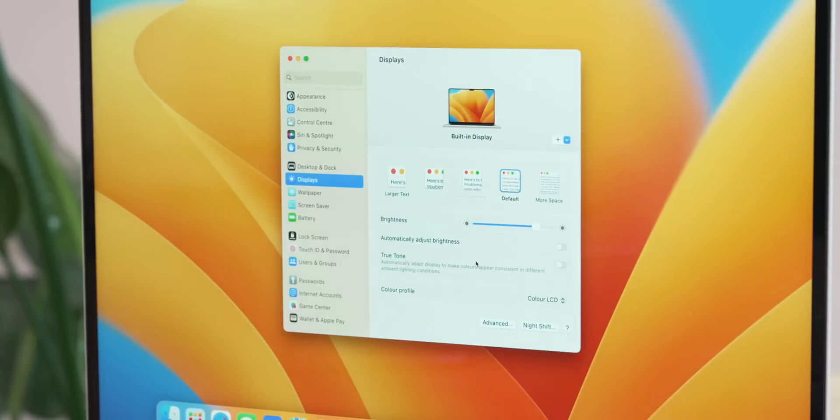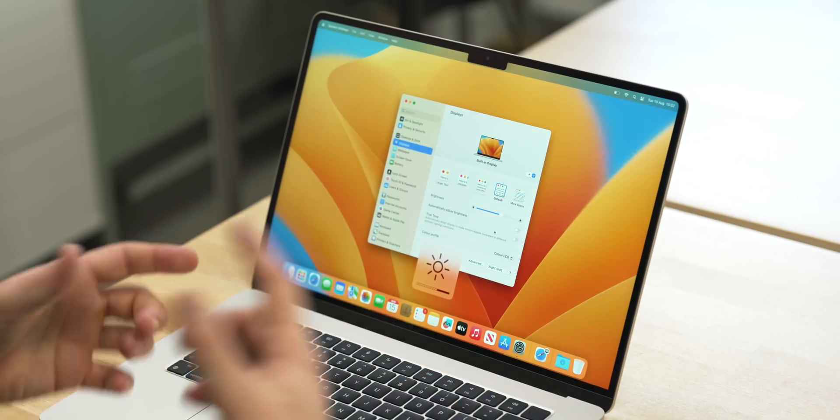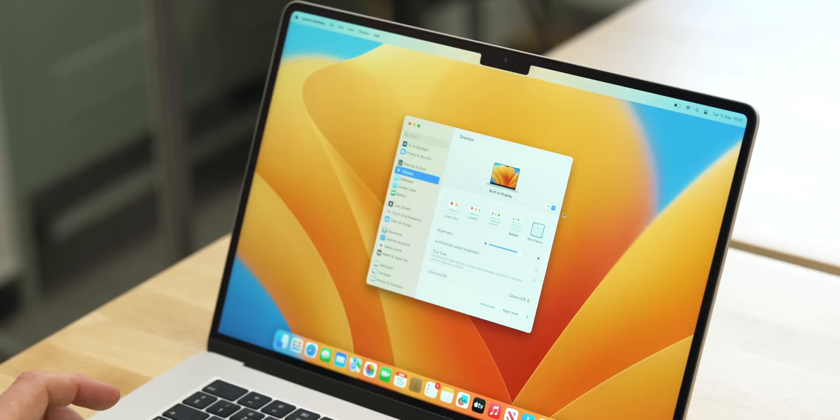After that it's worth jumping up to the display settings. I turn off True Tone — True Tone adjusts your screen to be easier on your eyes, but I work with so many photos and videos that I need the color to stay exactly the same, so that has to go off. I also turn off 'automatically adjust brightness' — I prefer doing that with the keys on the Mac itself. Lastly on the screen there's an option for 'more space', which gives you more room and bigger windows.